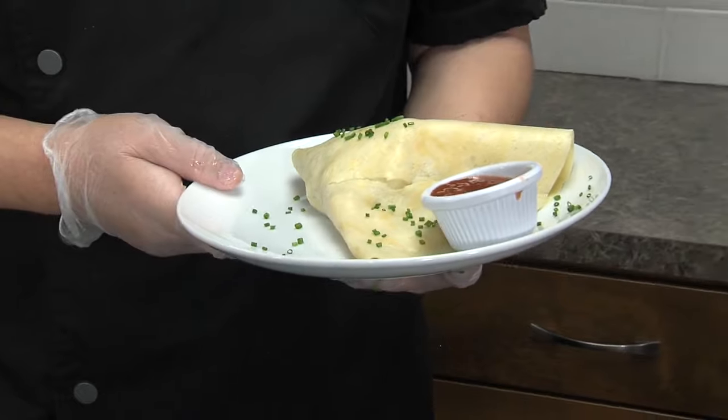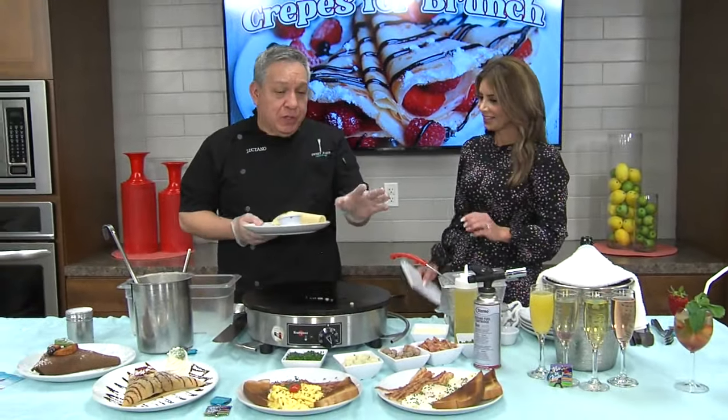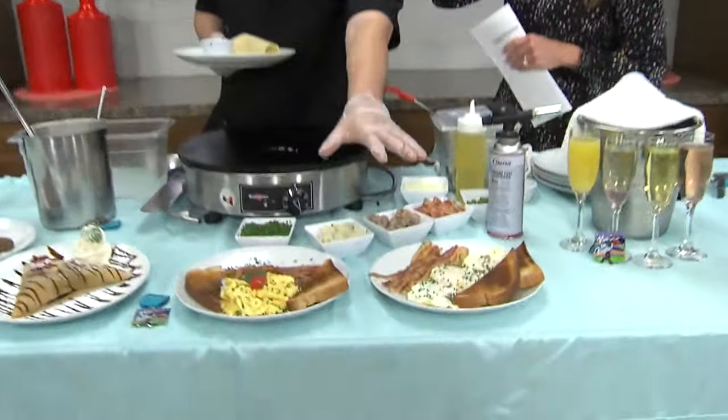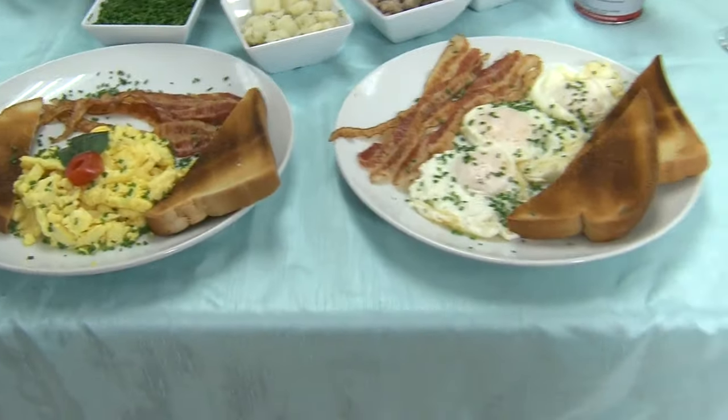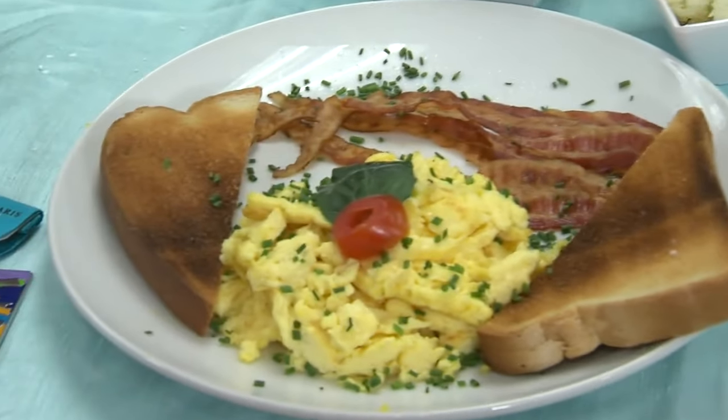Is this on your menu all the time? All the time — you can get it at brunch or breakfast. We also have a few items for breakfast displayed right here: our French breakfast, with whatever kind of eggs you want.